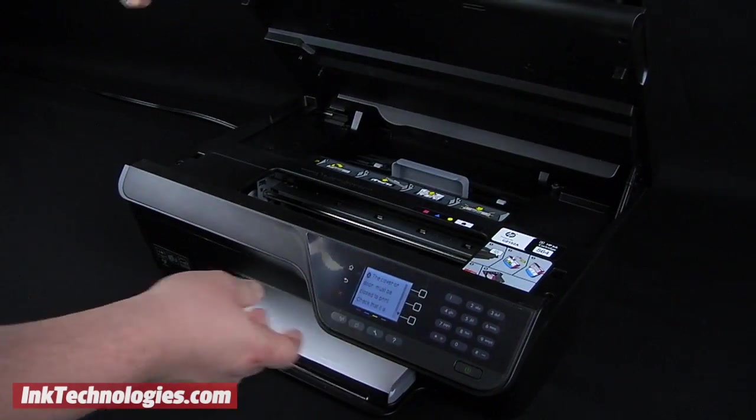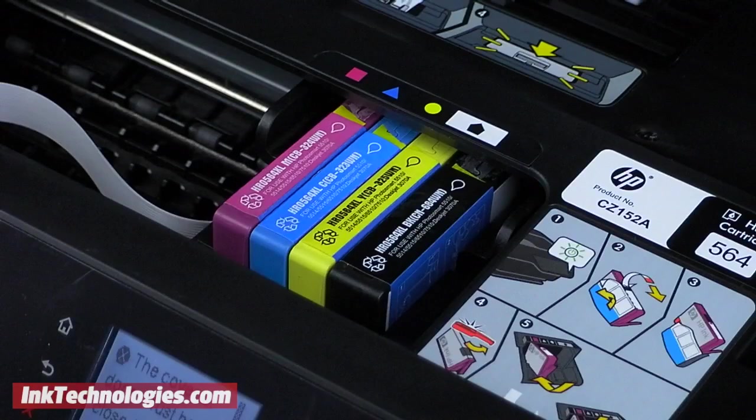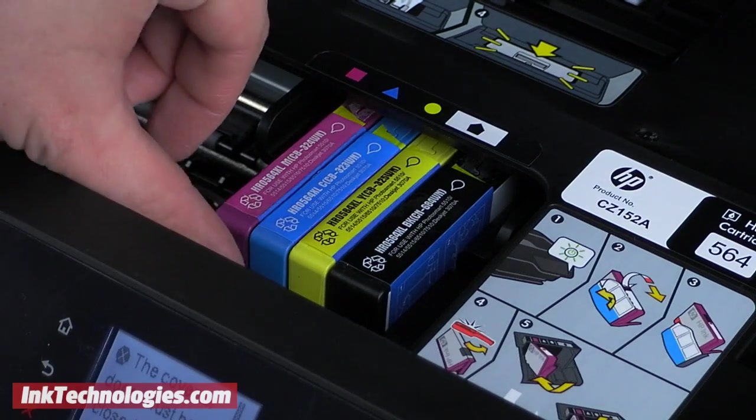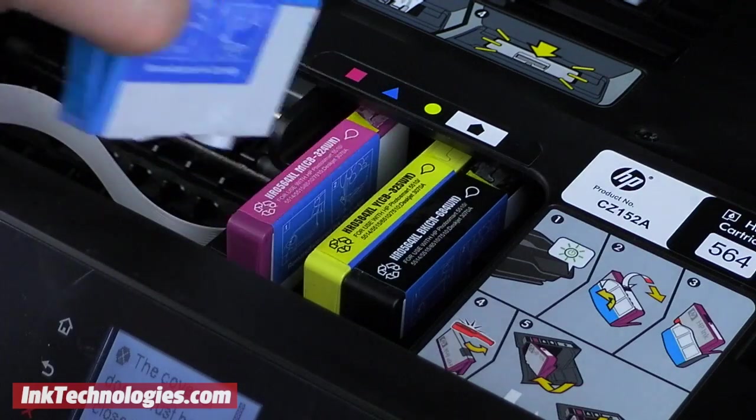Notice that the cartridges slide toward the center to give you easier access. Find the HP 7520 cartridge that is empty and press the small handle at the front of the cartridge toward the back of the machine. It will release so that you can lift the cartridge out of the opening.